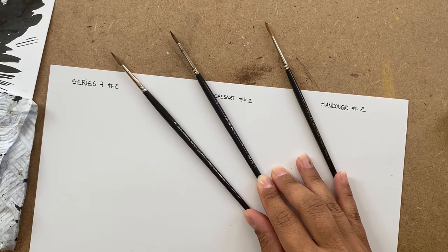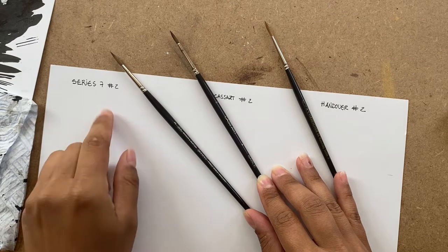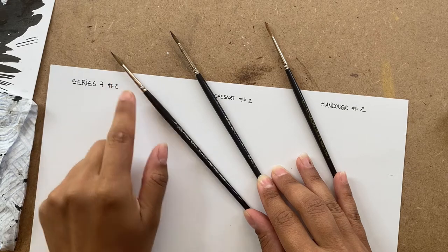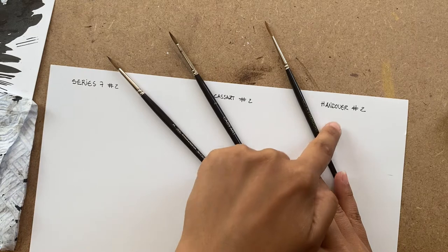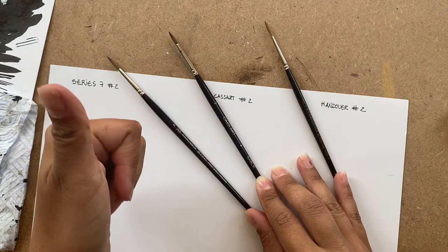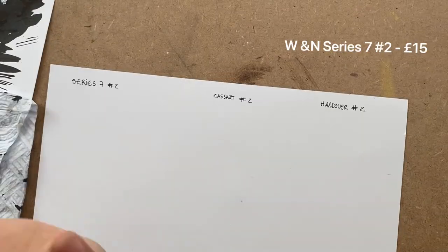Hiya! So I wanted to do a brush comparison between the Series 7 Winsor & Newton brush versus two other brushes — two other sable brushes that I really like but are very different in price. They're all watercolor brushes.